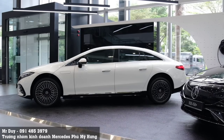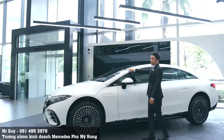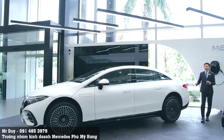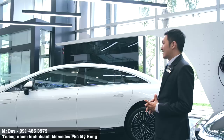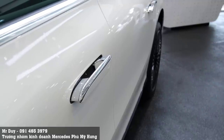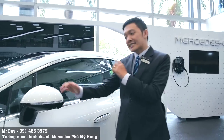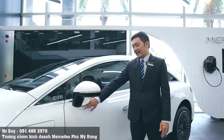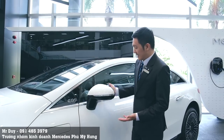Nhìn từ bên hông, chiếc xe EQS rất khác với những chiếc xe S-Class truyền thống. Phần hông xe được vuốt dài ra phía sau đến cốp - đây là thiết kế 'one-bow', giống như một cái cung tên. EQS 450 và 580 đều sử dụng tay nắm cửa ẩn giống như trên S-Class: chạm vào thì nó đưa ra, khi chạy thì ốp vào. Gương chiếu hậu được gắn trên cánh cửa.